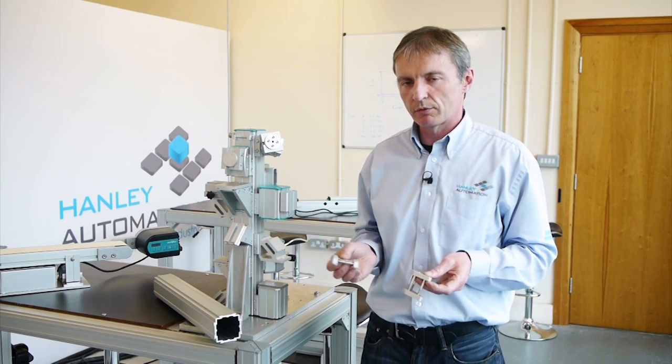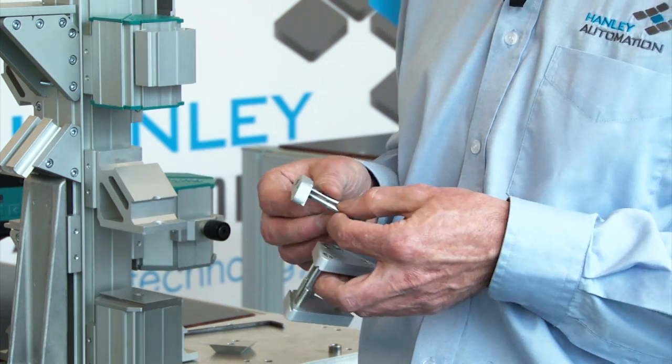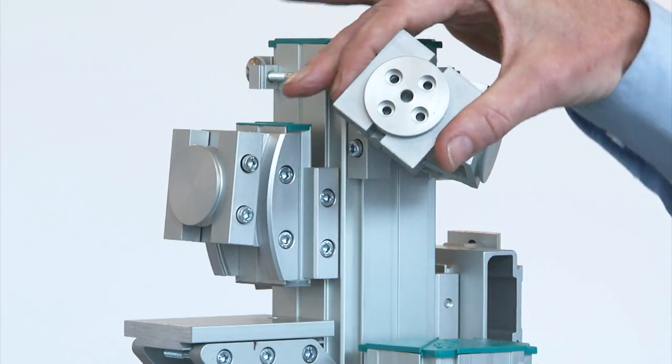For connection of the profile, we have various mounting elements such as 45 degree, 90 degree, and for camera mounting, we have rotary modules.